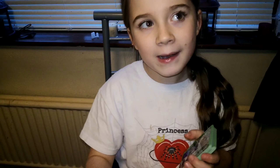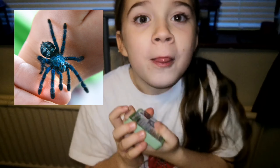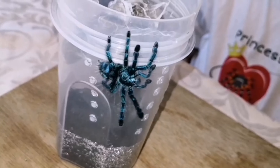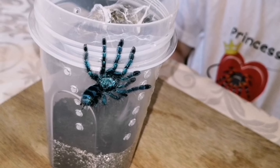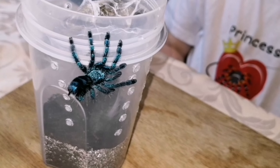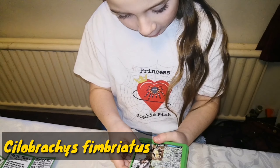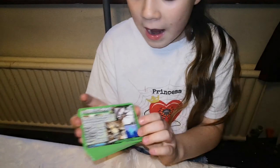The next one is Caribena versicolor - I do have one of these. It's only a baby and it's kind of bluey-greeny-purple. What it doesn't say on this card is that they poop and they aim it very well at predators - I'll insert a clip! This one is Brachypelma boehmei - not great at pronouncing, don't judge!